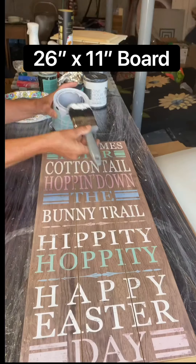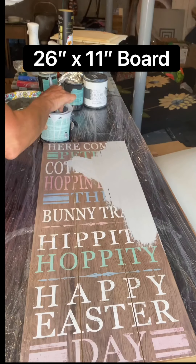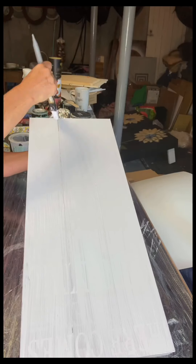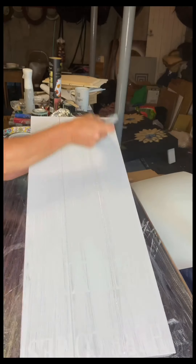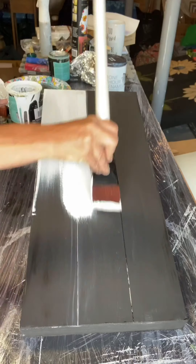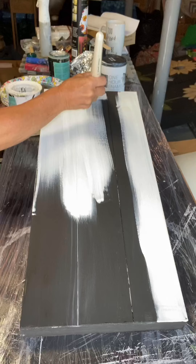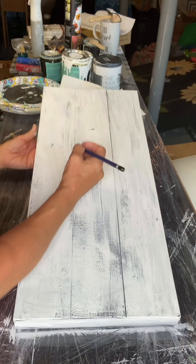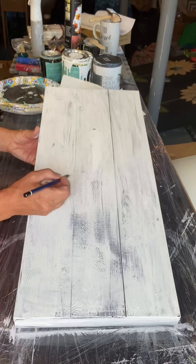Today I have this 26 by 11 inch board. I picked this up at Michael's on the Easter Clearance for a few dollars. I started by painting it with Wise Owl gray primer, then painted it black, and I'm doing my last coat in white. I'm not going for full coverage because I want a little bit more of a rustic look.